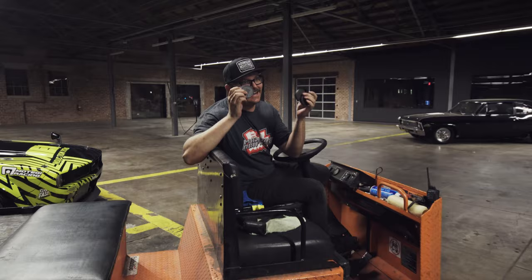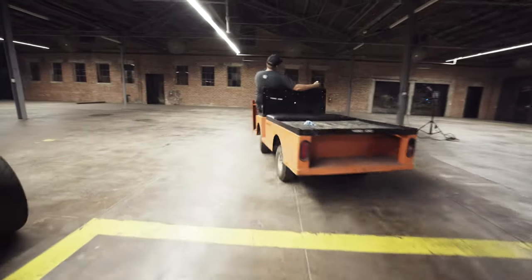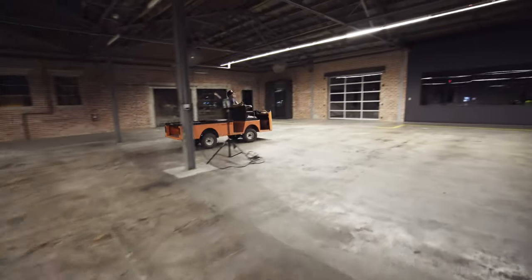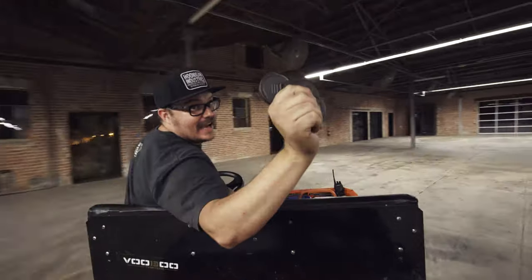What did you do? I forgot to put the center caps on. What happened? I don't know what happened. This just wasted an hour.